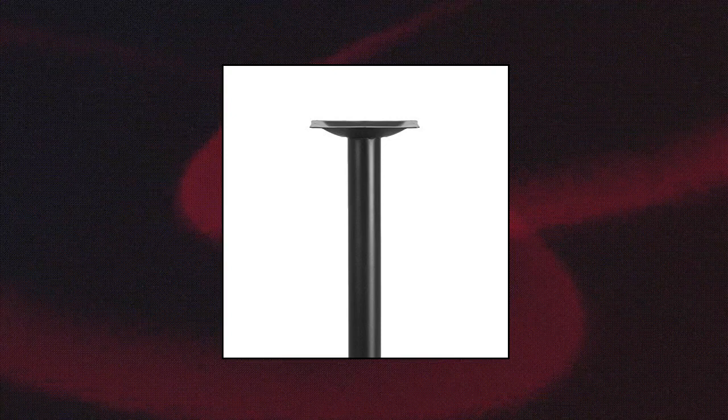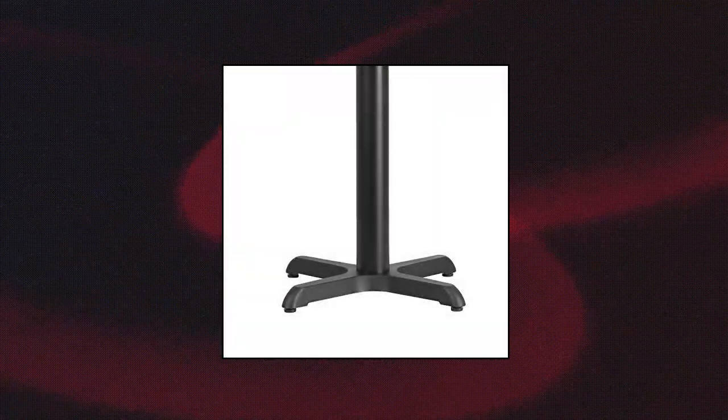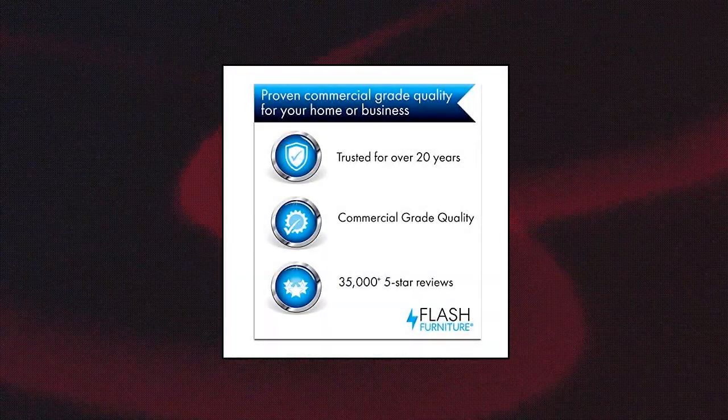Flash Furniture 22x22 Restaurant Table X Base. Customize the look of your business and create your ideal setting with this cast iron table base. Add round and square table tops to give your space depth and balance. This table base will withstand years of use and is a perfect choice for commercial use. X Base cast iron construction, easy two-piece assembly with single-bolt, black powder coated finish. Top plate pre-welded to column; top plate size 9.375 wide by 13.25 diagonally.